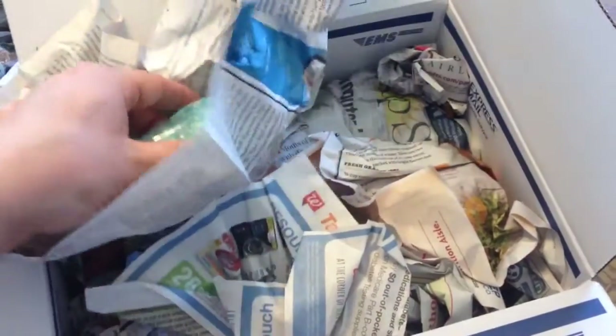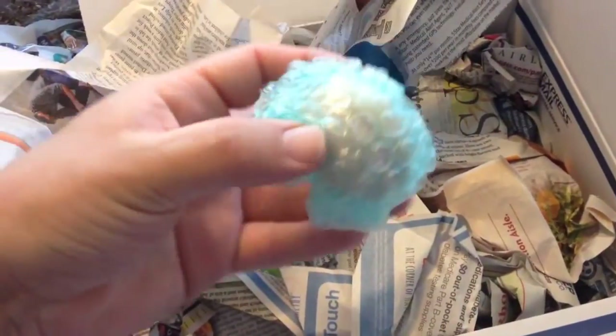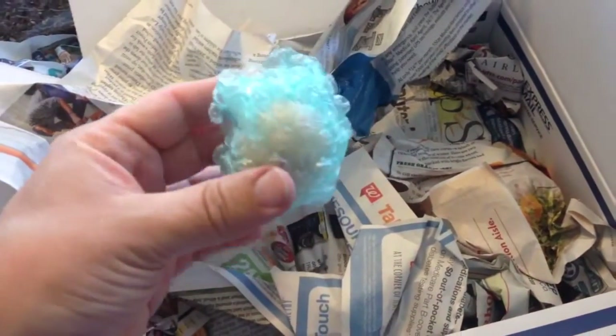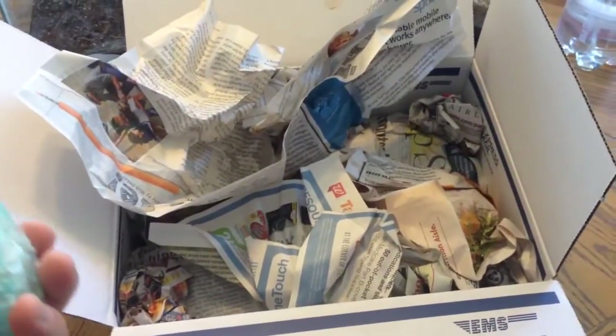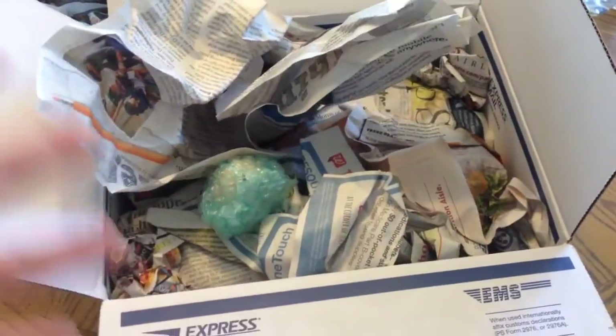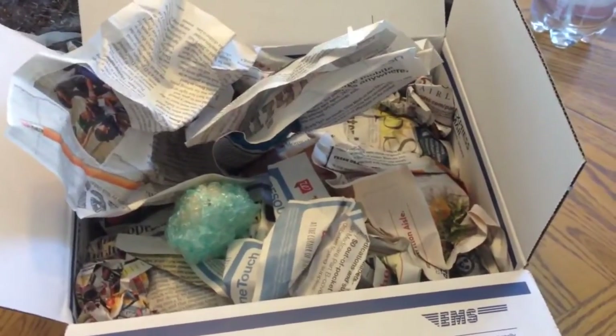Ooh, look at this! I think these are — oh they are — these are the red golden pheasant eggs. So what I'm going to do is go ahead and start to take these out and show you, because I don't have a tripod or a camcorder, so I have to do these videos in little pieces for you guys.